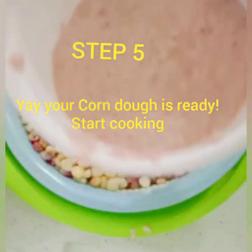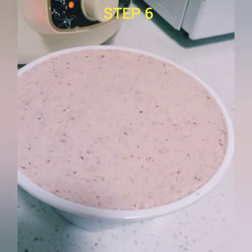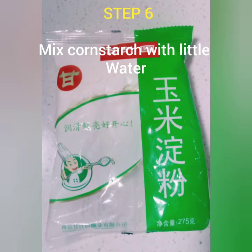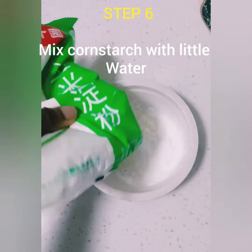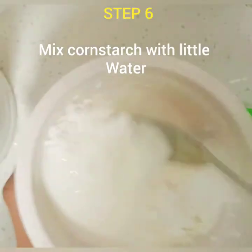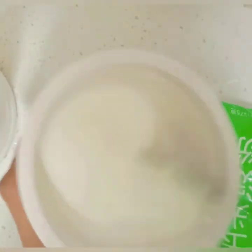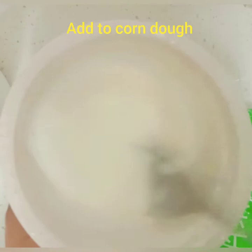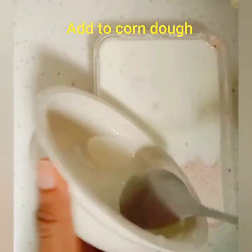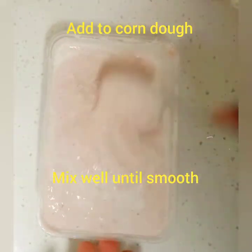We move to step five — our corn is ready. You have to make sure it's smoothed out and you get the corn dough like this. Now you have to mix it with cornstarch: with just a little water, mix the cornstarch and add it to the corn dough. Then leave it for an additional two days. The reason for leaving it two days before preparing is for it to ferment.